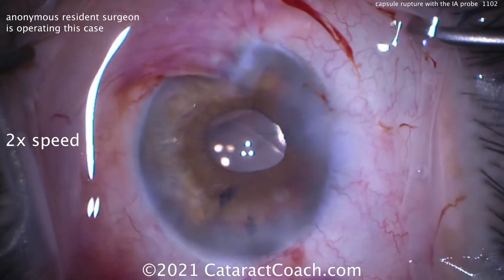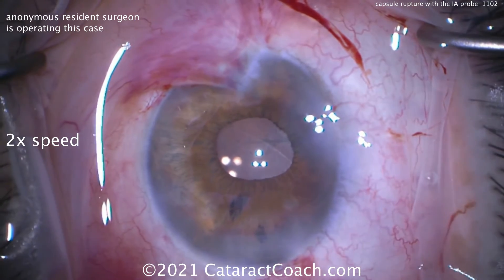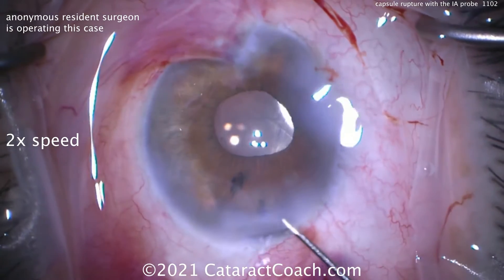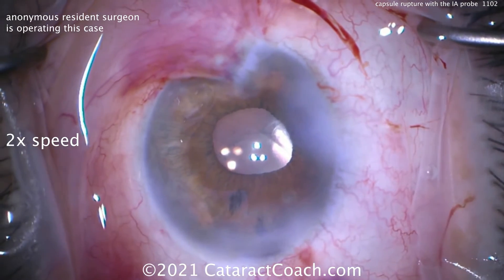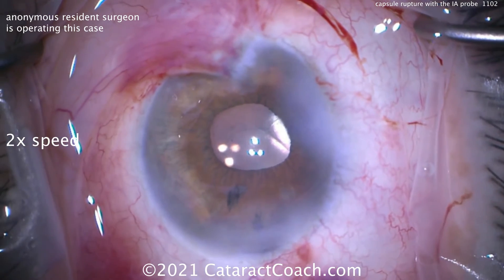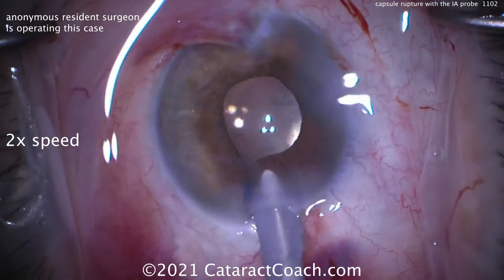So this is how you finish this case up. That looks pretty darn good — let's hydrate this up, get that eye inflated, and make sure that incision is going to seal. We've still got to remove some viscoelastic from the eye, but we just want those incisions to be really nicely sealed ahead of time. We don't want to have any issues or grief here. Now, about the tridium — don't worry about it. It's not visually significant; it's not inducing any significant corneal distortion or astigmatism.